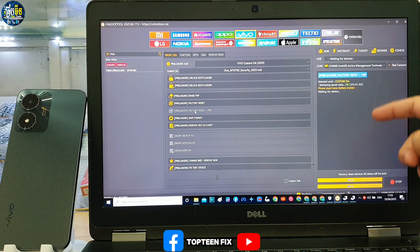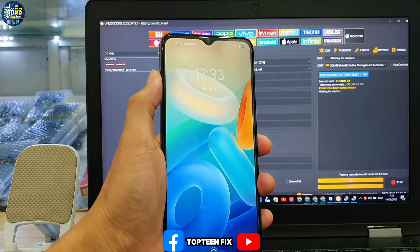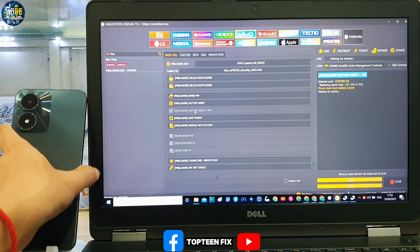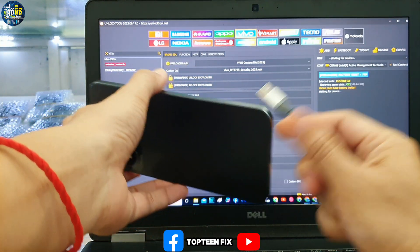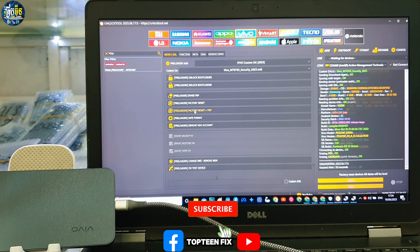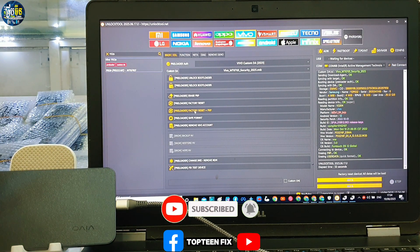The unlock tool is waiting for the device. We have to turn off the phone, and then plug the USB into the phone — just plug the USB into the phone without pressing any buttons. The process will start working.